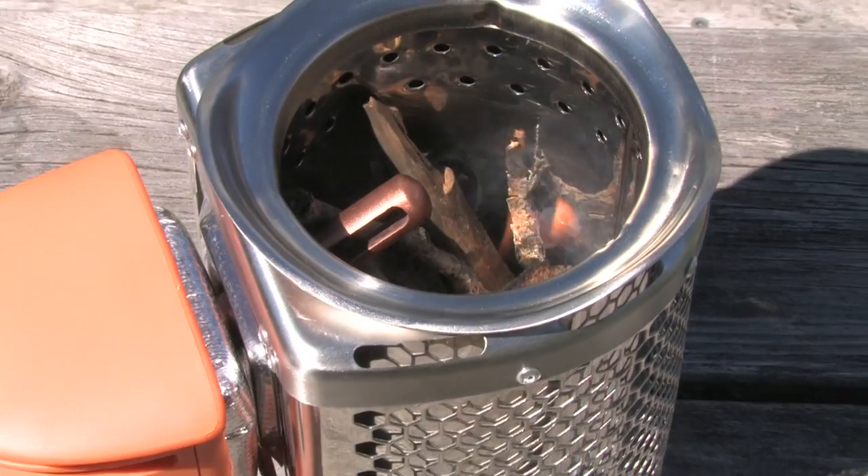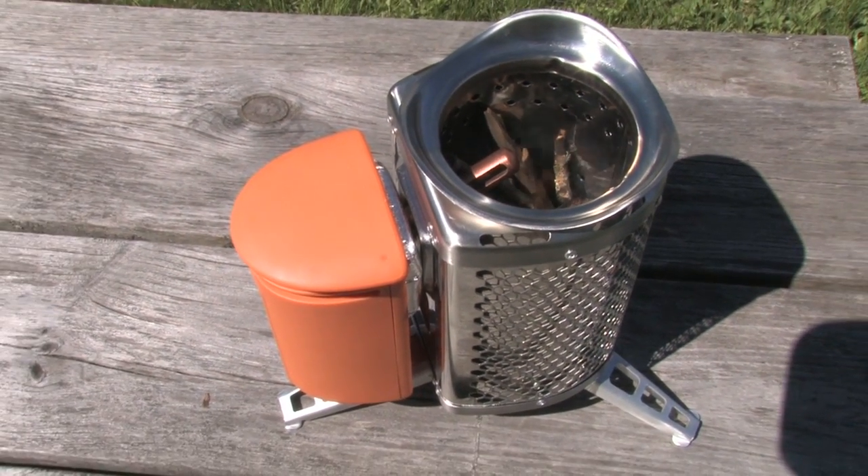The legs of the stove, when open, secure the power module in place and create a very stable tripod.